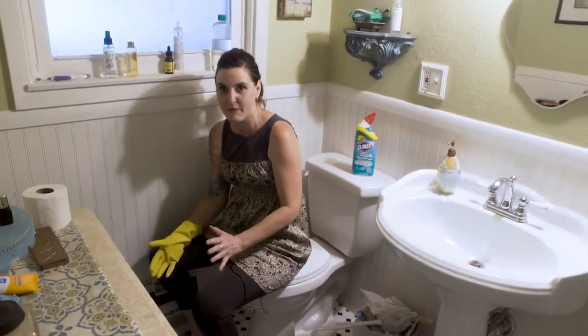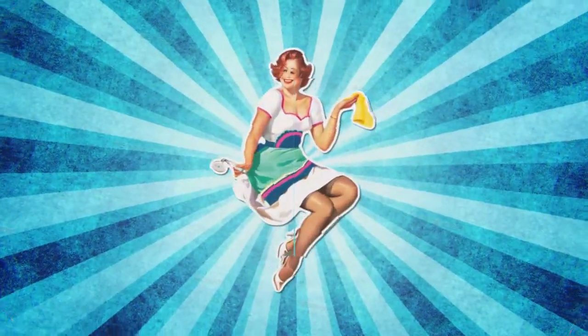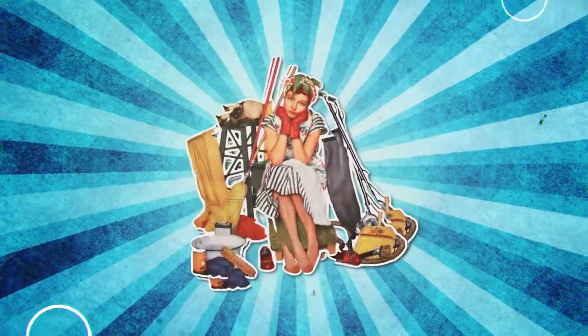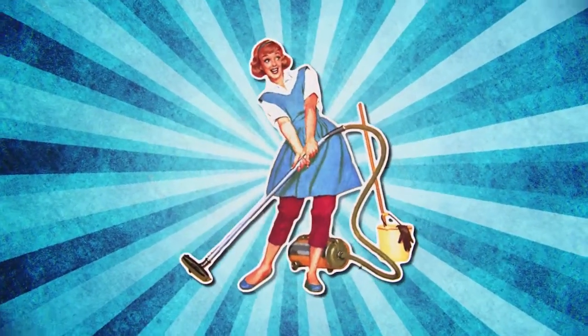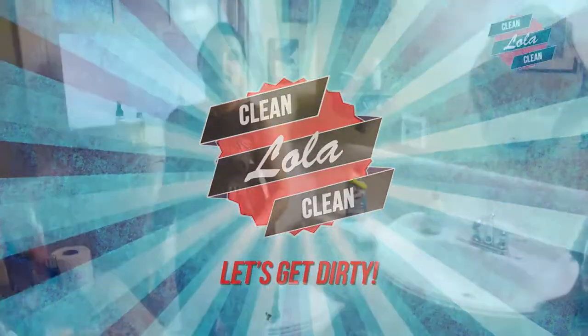Wow! It's really that time of month, time to clean the toilet. If you're like me, you don't like cleaning the toilet. In fact I'm going to tell you a secret: nobody in the entire world likes cleaning the toilet. They don't look forward to it, they don't have fun doing it.